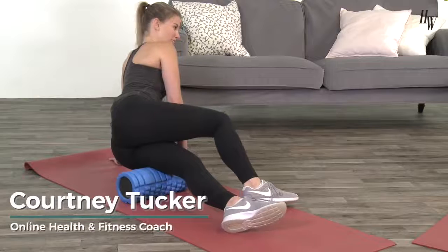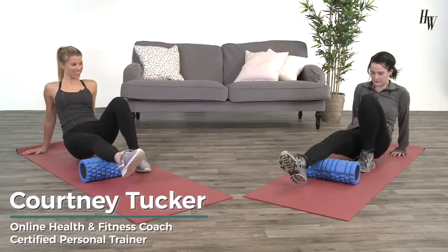Hi, I'm Courtney Tucker, an online health and fitness coach and a certified personal trainer. Today we're going to talk about myofascial release.